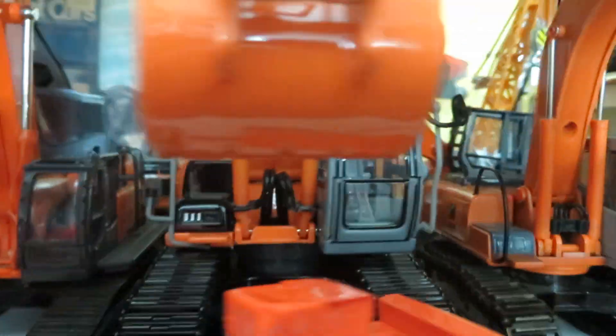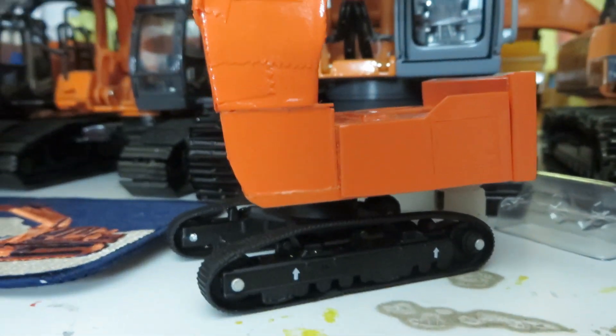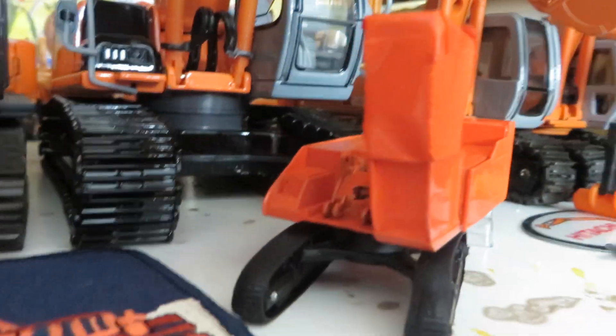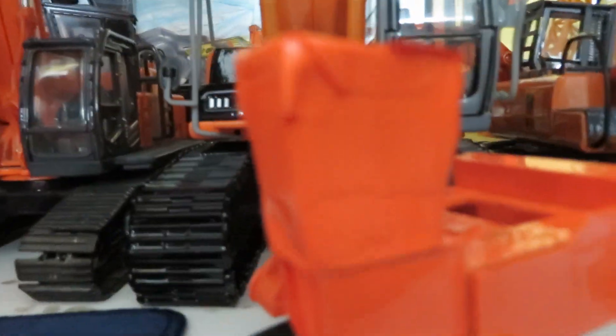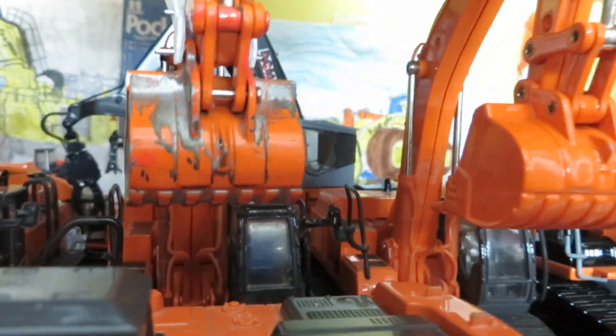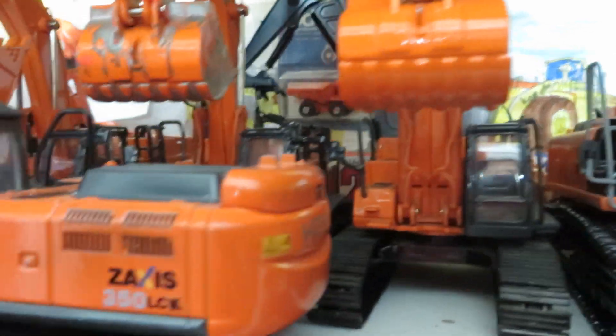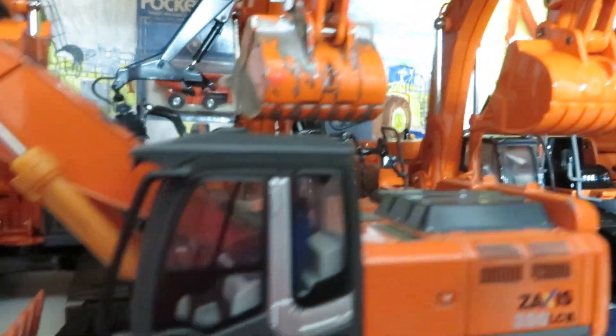Got the EX200-5 — it's a relatively new piece to me. There's the Zaxis 210 in 1:32 scale made by Ross. There's a little update on the EX400 log loader — I painted it up, still need to unmask the cab and get the gray on it, do a little detailing and make the boom. Got the three Hitachi 450s, and none of them are for sale. I might actually end up storing one to make way for another Hitachi model or just move the 350 back in its place.